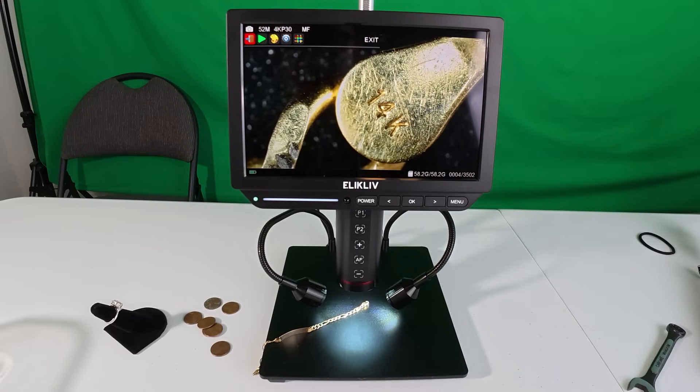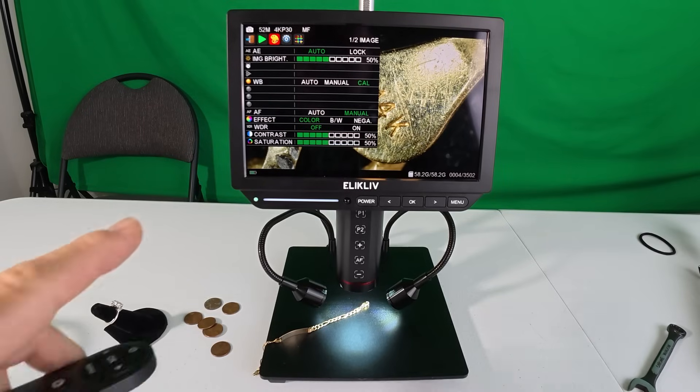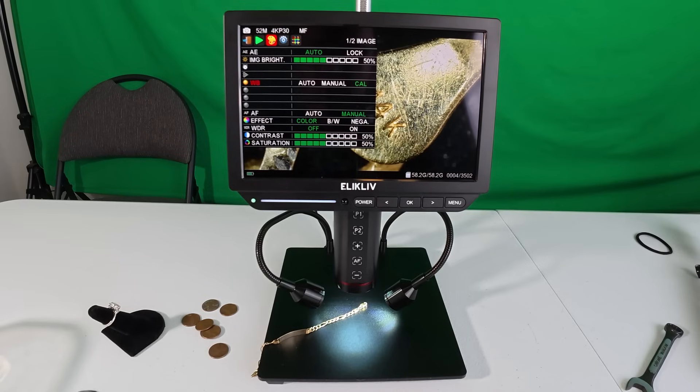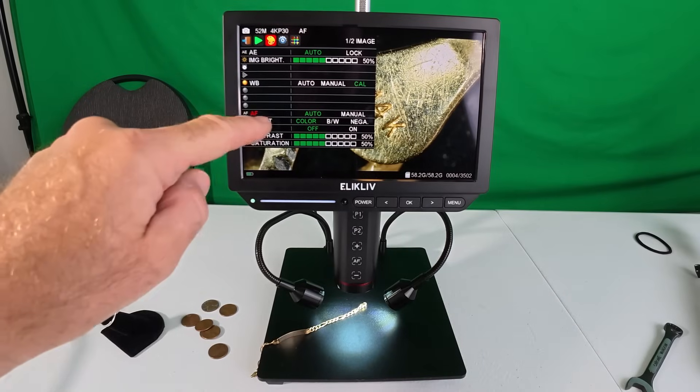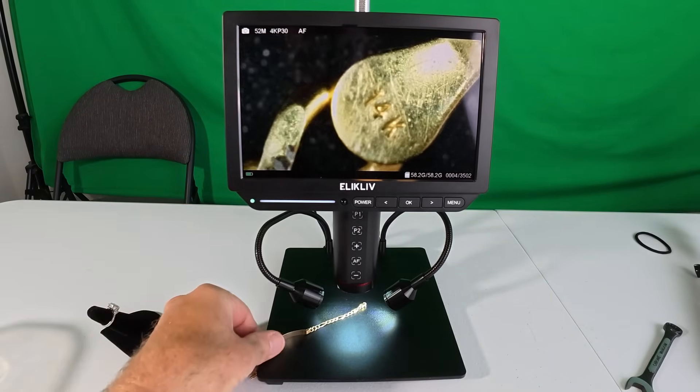In the menu you also have different image brightness settings — manual and auto. You scroll down to auto focus and it shows manual or auto. Turn auto focus to green so it's enabled. Make sure when you're doing initial setup that auto focus is set to green, then get out of the menu.